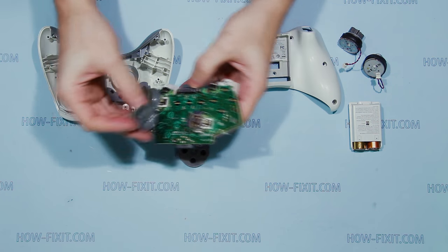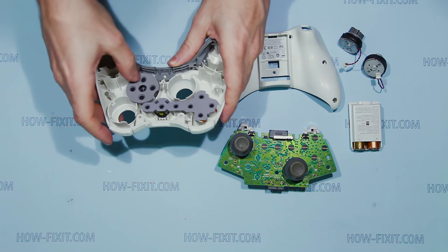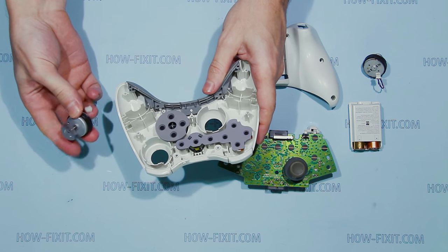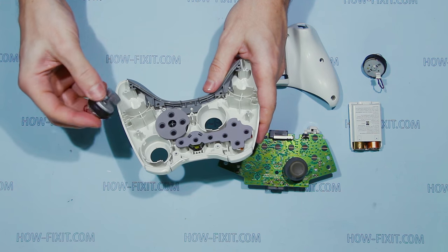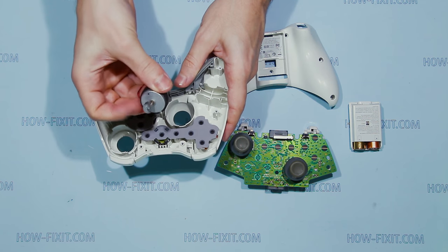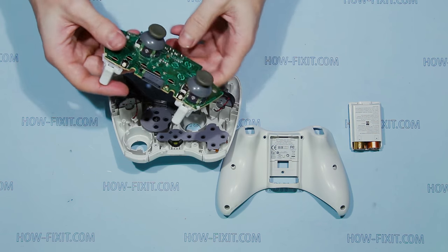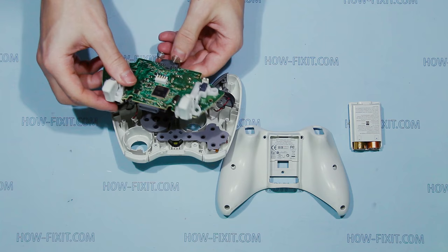Place the thumb sticks on the mainboard. Place the vibration packs. Place the mainboard and connect the vibration packs.